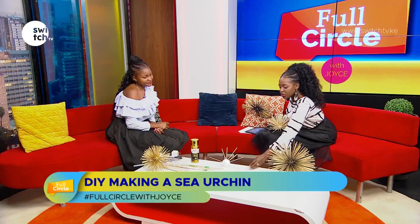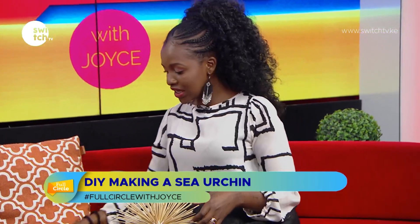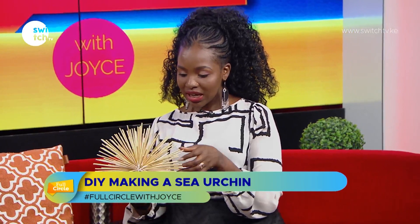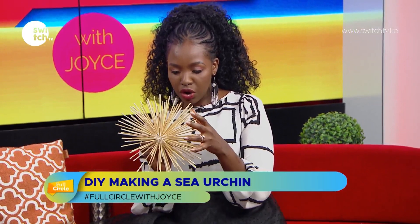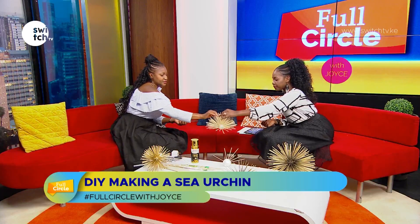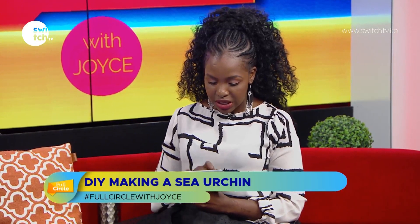I want to hear from you guys what you think about this art. 22999 is the SMS line. Just to show you what a completed one looks like — it's like this, with mishkaki sticks poked in and glued. You can cut the styrofoam ball in half if you want a wall piece, or do a complete ball and fill it all the way around — amazing.